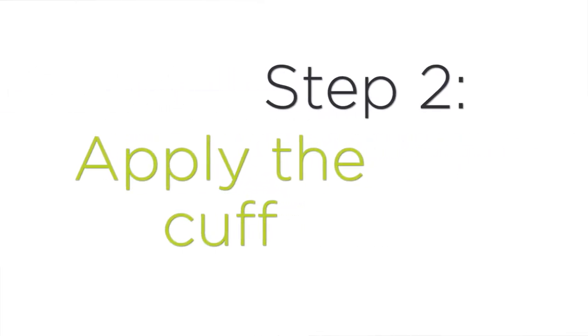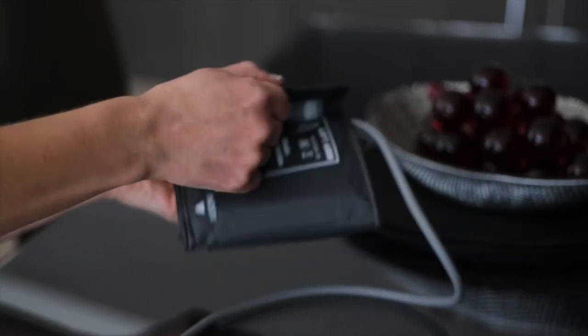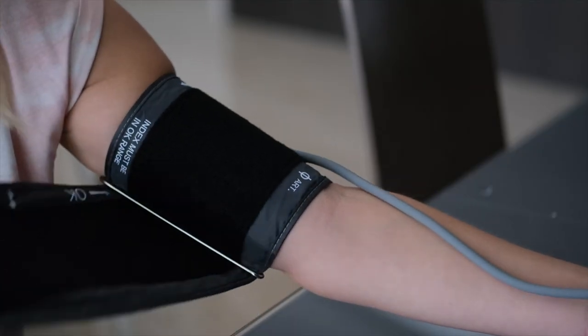Step two: apply the cuff. Use your left arm making sure to remove any thick clothing and rest your arm on a hard surface.